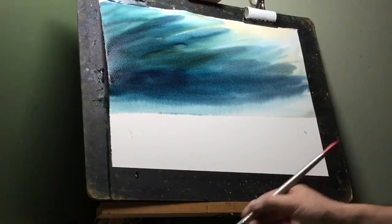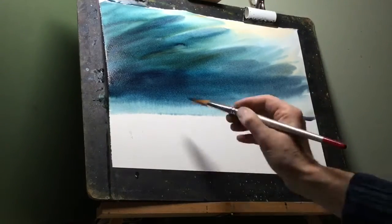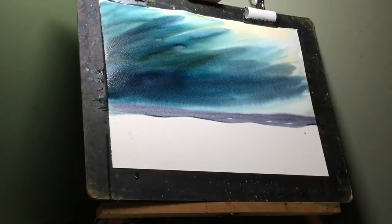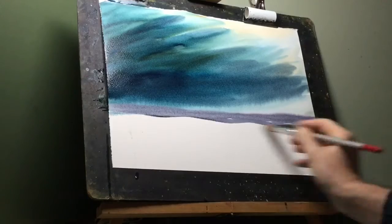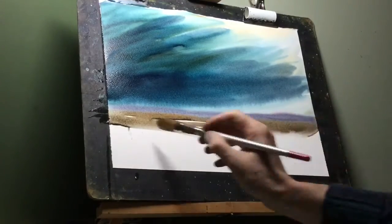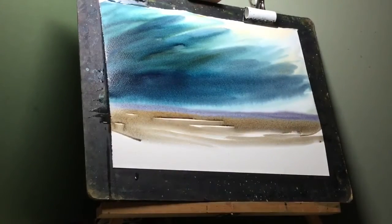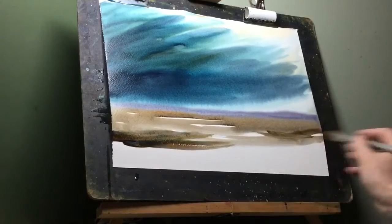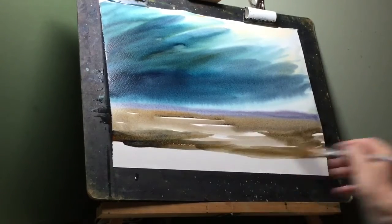I then mixed some of the blue with alizarin crimson to give me a nice mauve, and I just fancied having something that looks like some distant hills there, so I'll drop those in now. Then I'll start adding some warm colors as I come forward in the foreground. I'm going to try and leave quite a few little white areas just to highlight one or two places. Here we go — as I come forward I'm getting stronger and darker color.